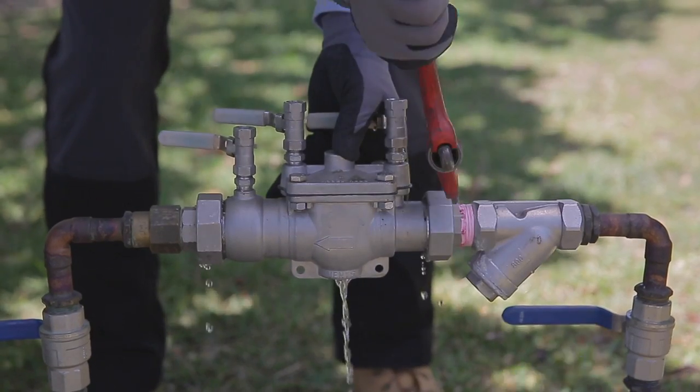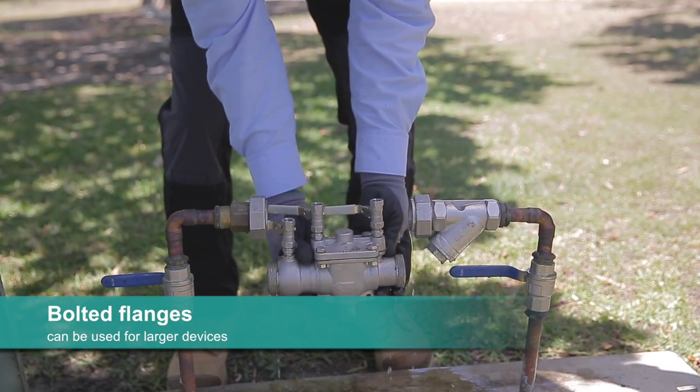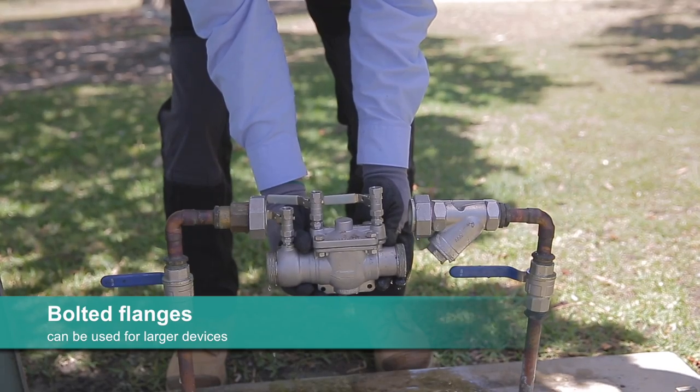Backflow prevention devices must be able to be removed for repair or replacement. Barrel unions should be used to allow the valves to be disconnected.